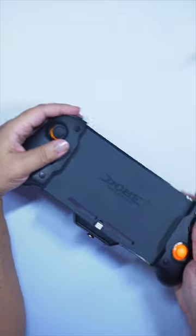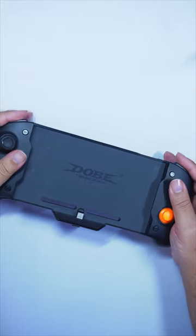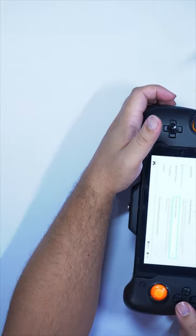Two years ago I saw this on social media and bought it. It was refreshingly good in concept, but unfortunately not so good in execution. The buttons are cheap, the vibration motors are super loud, and yeah, it just wasn't that good.